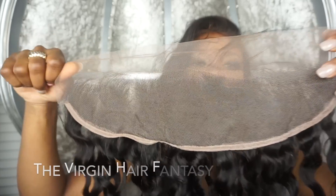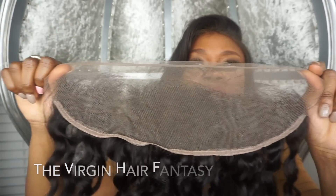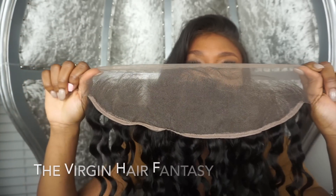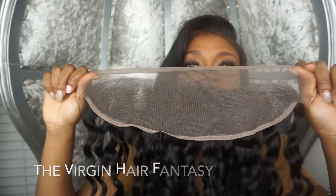This is typically used for most installs just because it lays really flat and you can achieve the most natural look with a customized frontal. A typical frontal needs to be worked on for it to look natural.